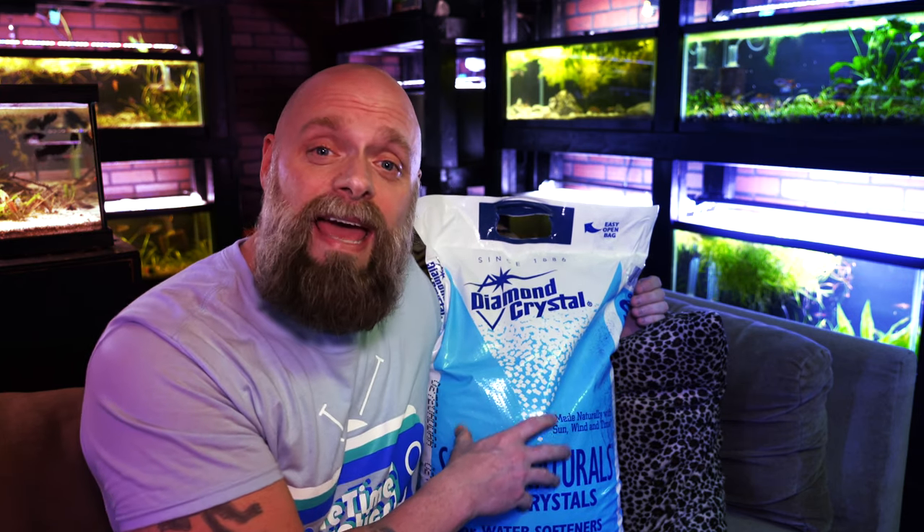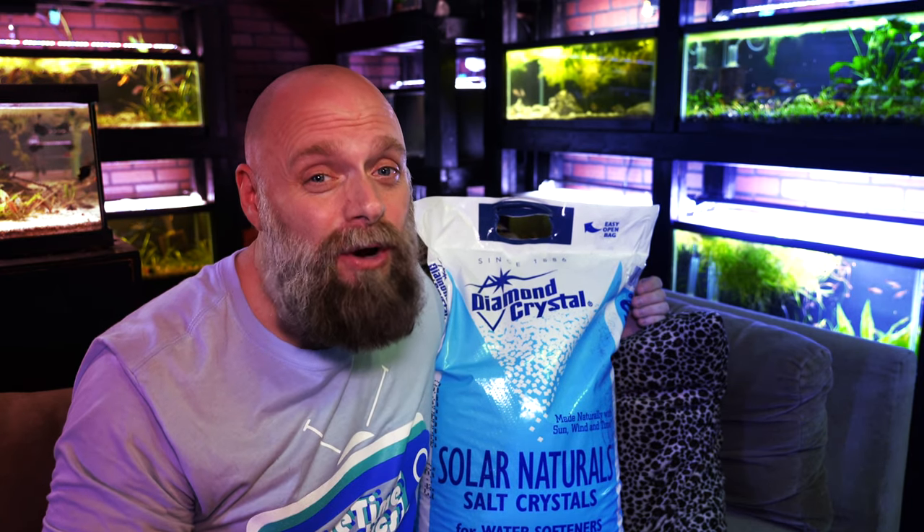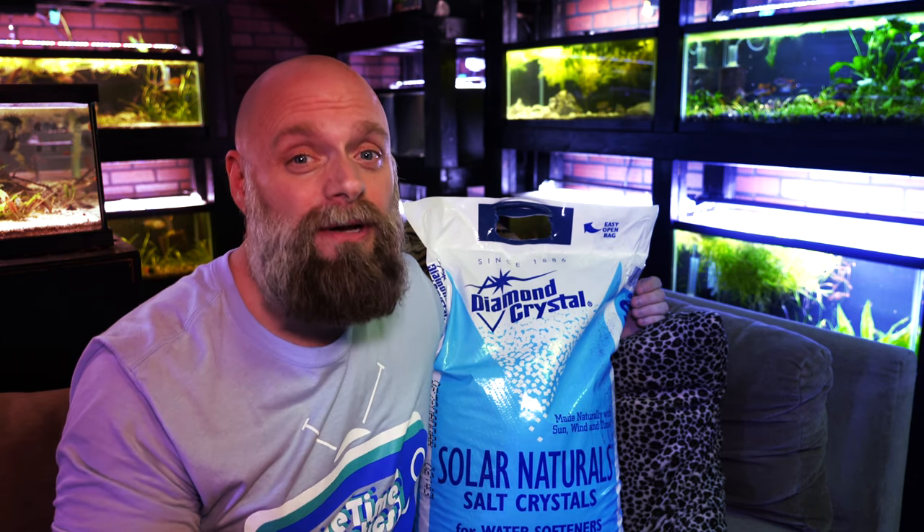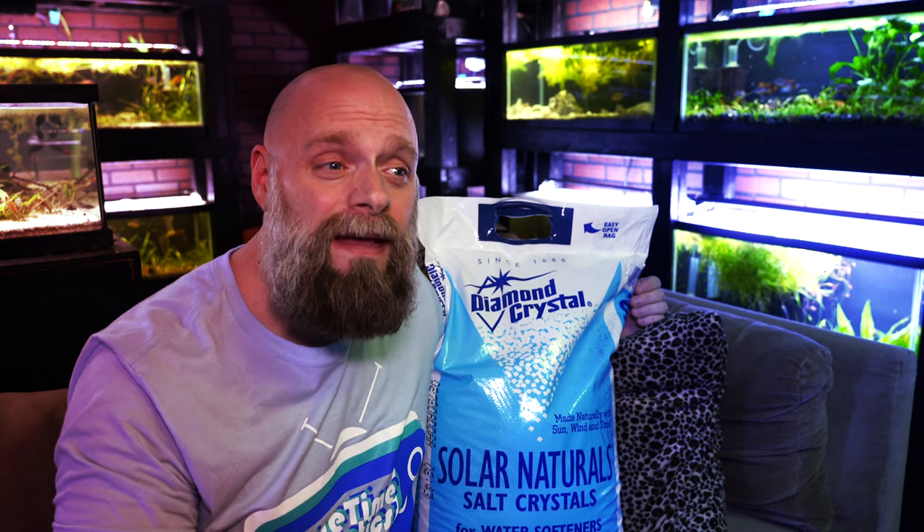We get this at the big box home improvement stores. You could go to Home Depot or Lowe's in the United States and you'll most likely find it there. If you wanted to go online it is there, and I will link it in the description below, but it is far more expensive because you have to pay to ship 40 pounds. Even then you're looking at 40 pounds for about 35 or 36 dollars, which is still better than buying aquarium salt, but trust me, just go to a store.